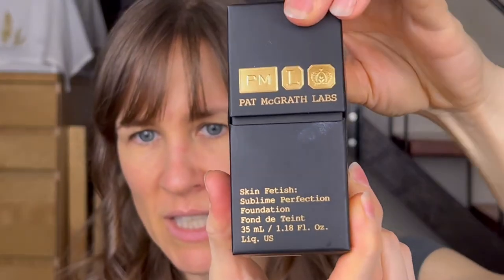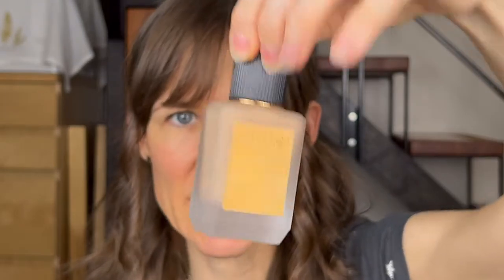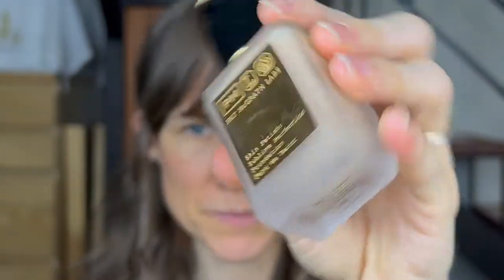While I let that settle, I want to talk about this — I have tried it before and I really like it. This is the Skin Fetish Sublime Perfection Foundation. In stark contrast to the packaging for the primer, and thank goodness this does not have a fragrance to it. Even the box it comes in is just very fancy. It comes in this frosted glass — I'm not sure if it's plastic or glass, but it feels like glass — and it's just so beautiful and heavy and seems very luxe.